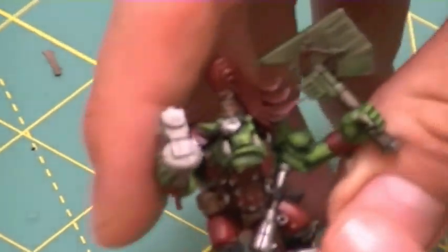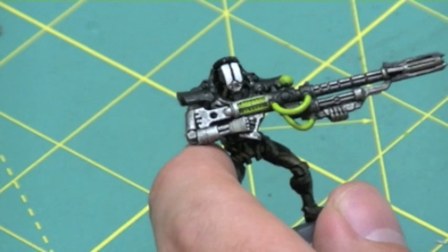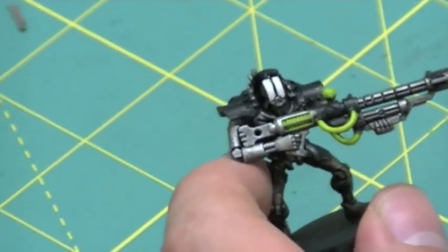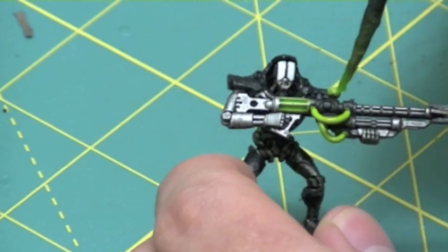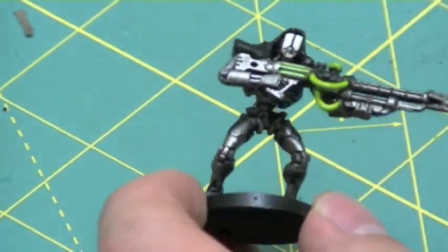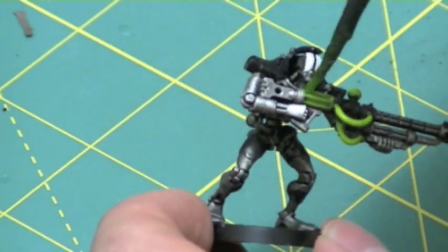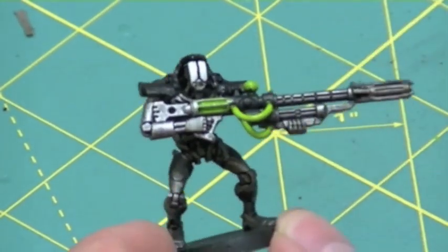So two for two, I'm pretty happy with the product. And finally, a usage which I think would be very cool for this product is the glowing orbs and wiring on Necron models. So using this Death Mark, I once again applied a thin coat of this glaze to areas that had been previously painted using Goblin Green and Scorpion Green to see what the result would be.